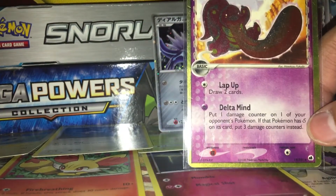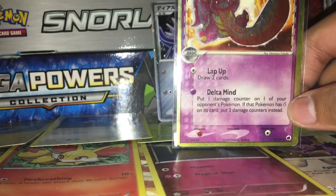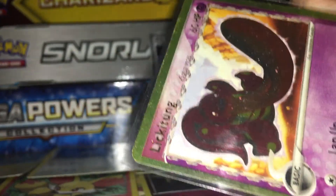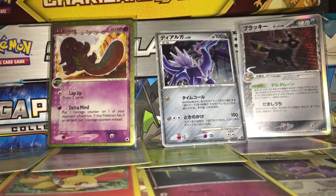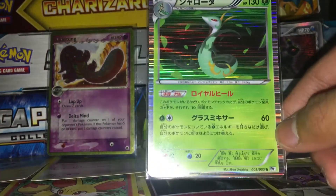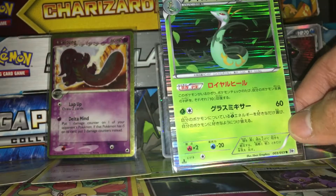Next is a Lickitung delta species card. This card is quite old so it has some scratches. Next up is a first edition Serperior from the Black and White base set. The holographic pattern is a line holographic, which I think was introduced with the Black and White series.